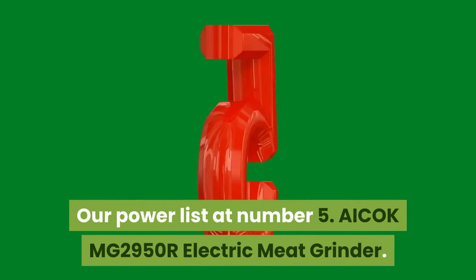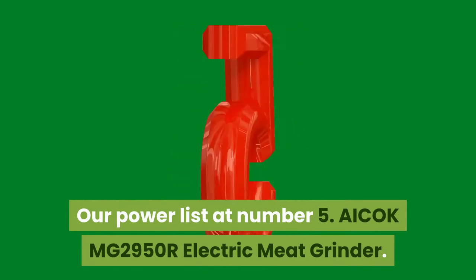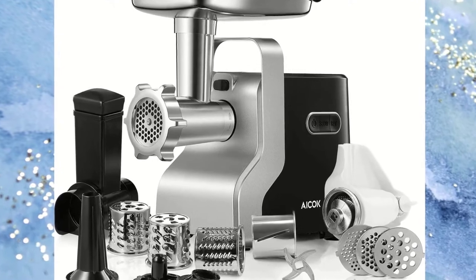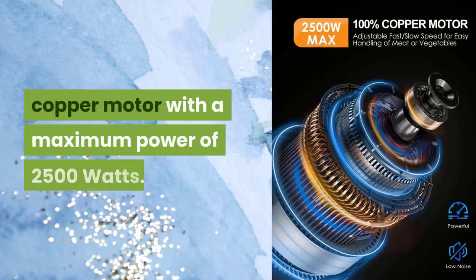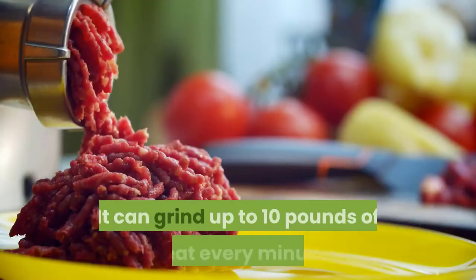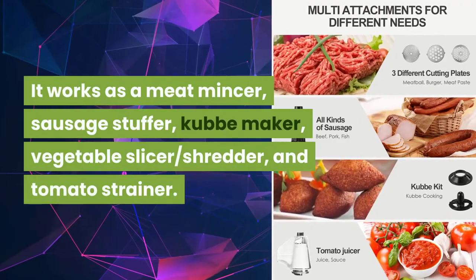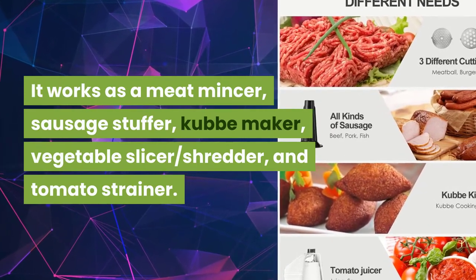At Number 5: AICOKMG 2950R Electric Meat Grinder. This meat grinder is designed to ensure you enjoy a personalized cooking experience in your perfect kitchen. It is equipped with an advanced copper motor with a maximum power of 2500 watts. It can grind up to 10 pounds of meat every minute. It is a 5-in-1 grinder. It works as a meat mincer, sausage stuffer, cub maker, vegetable slicer, shredder, and tomato strainer.